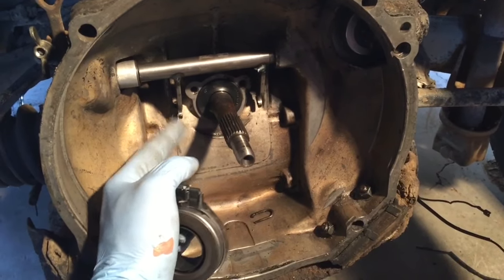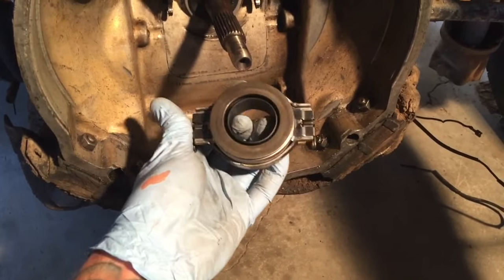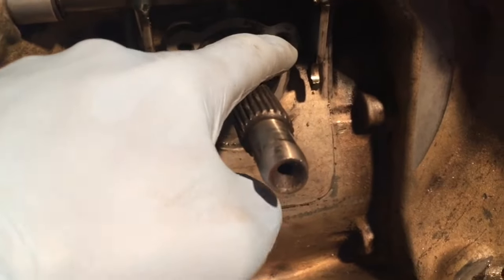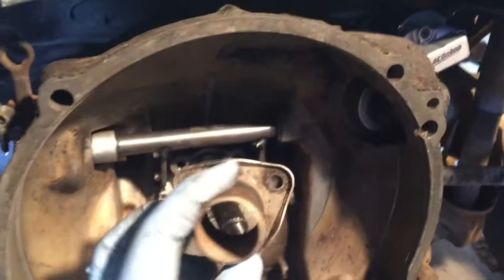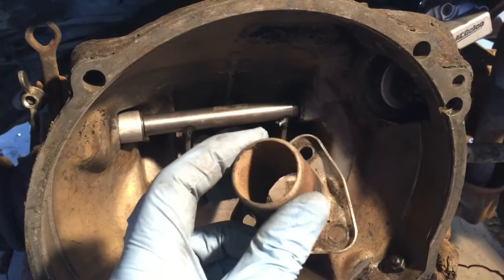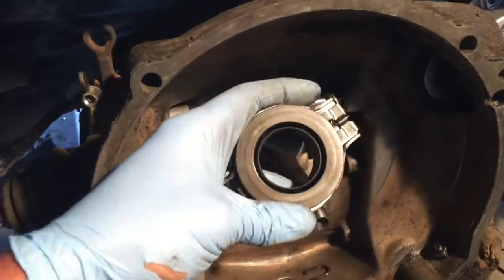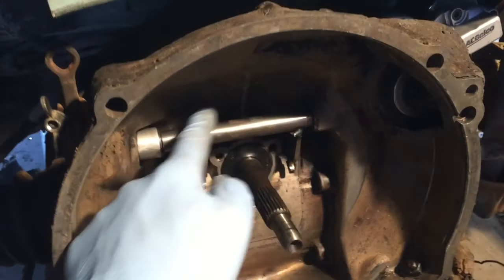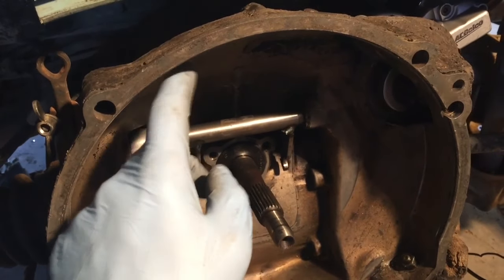The old style uses these little clips and it's just a different style. See these three fastener holes right here - that will actually connect up to one of these guys, this is the throwout bearing guide sleeve, and that will work with the new-style throwout bearing. However, this arm will not.